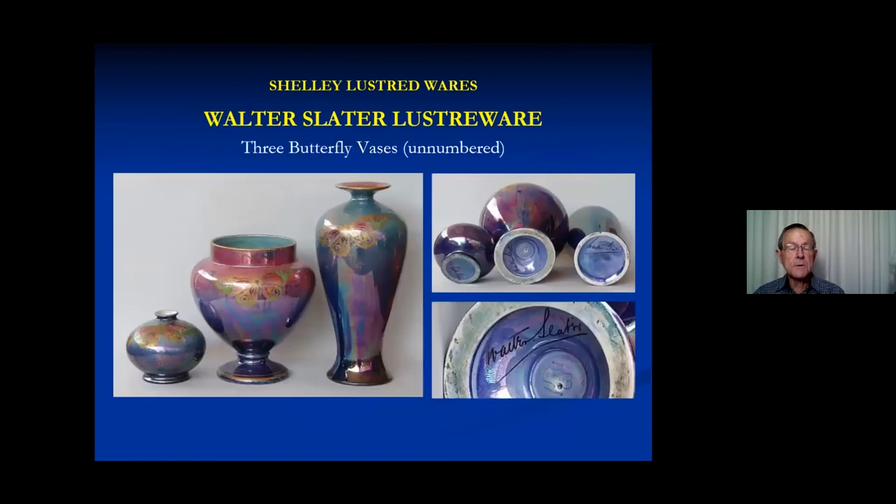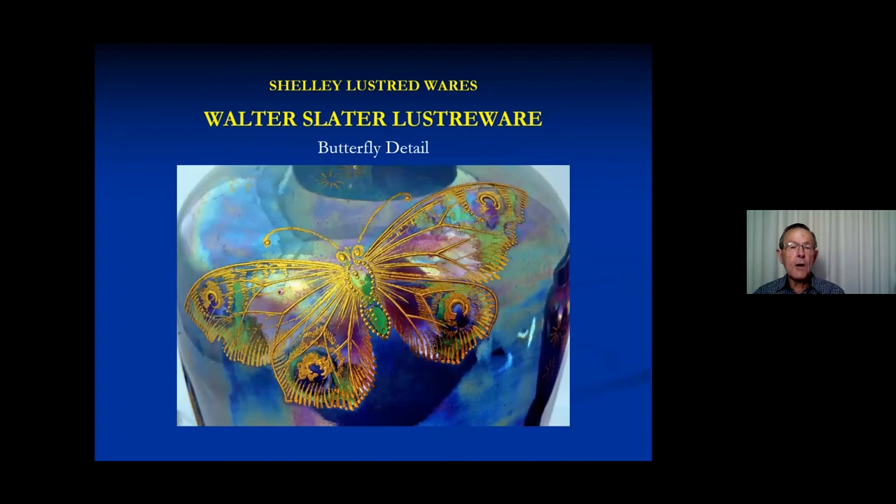There's another series where butterflies seem to be popular. These three are all signed by Walter Slater but have no pattern numbers. Looking at the detail, the butterfly would appear to have been first applied by stamping, with a bit of colour put where the butterfly was to go, and then further outlining and detail done by hand — for example, the dots around the body would have to have been applied by hand.